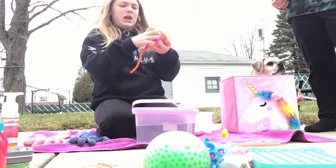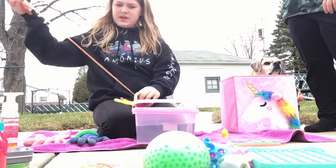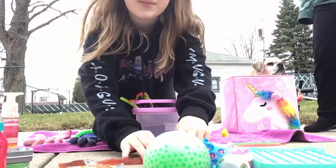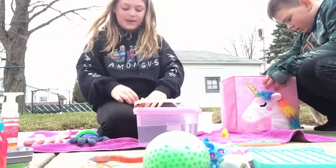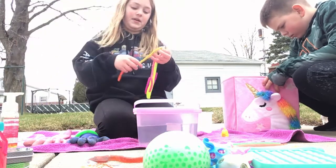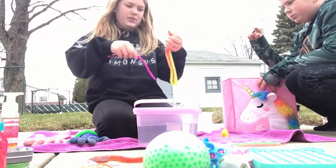Then I have stretchy monkey noodle stuff — like stretchy things in a section. Monkey noodles, stretchy things. You're going to want to get this washed right away because it's a very sticky item. It's like a dollar store monkey noodle. Got my monkey noodle section.